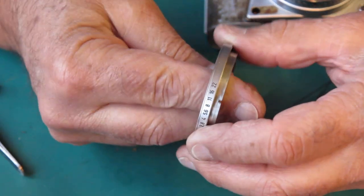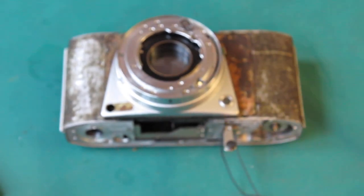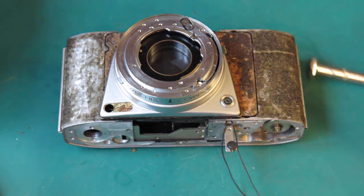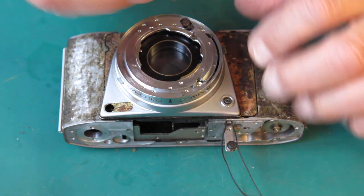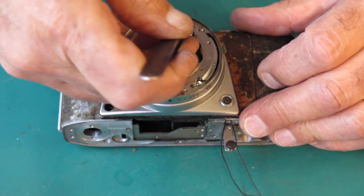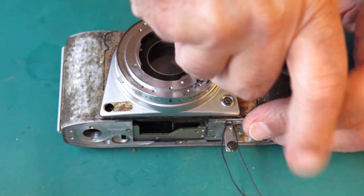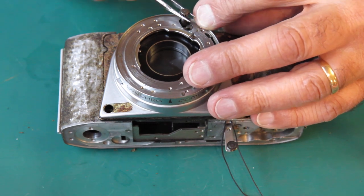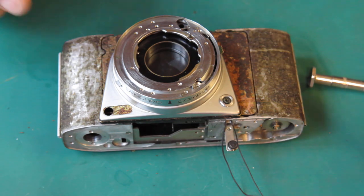It does have its return spring — oh, it's very gummy. Now we're getting down to it. This little pinion can come off, and this one, which couples through to the meter drum that has the meter cord on it. It's a bit reluctant to come out.